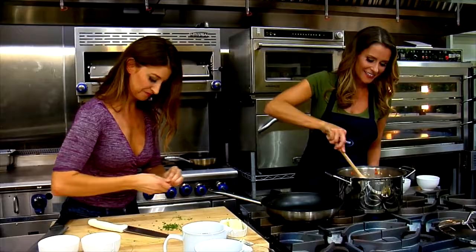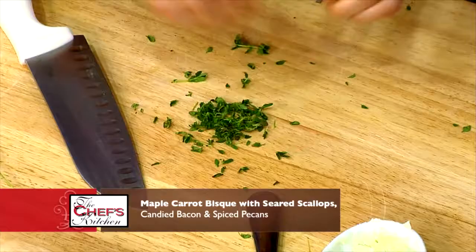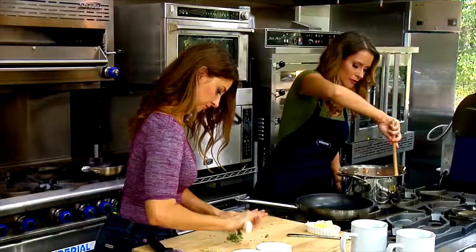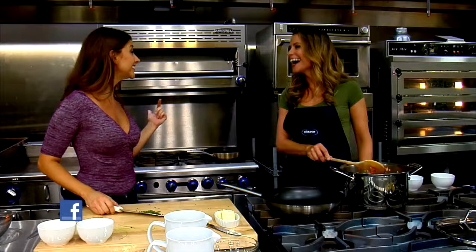We've got our fresh thyme leaves and we're just going to give those a rough chop. These are pretty simple flavors, pretty seasonal for the fall that's coming up. What inspired this dish? It's all of my favorite things on one plate — seared scallops are my favorite, and any type of creamy bisque soup.